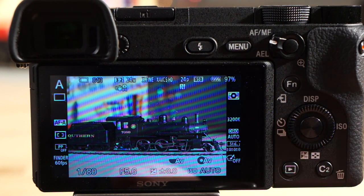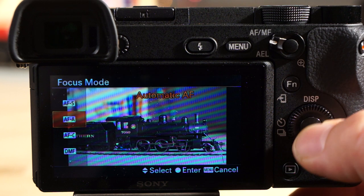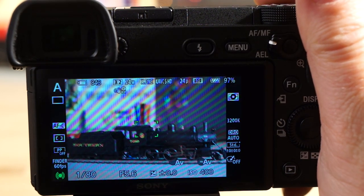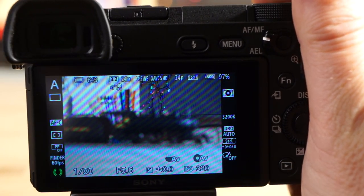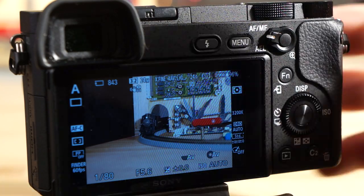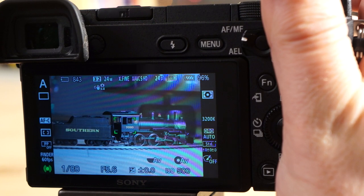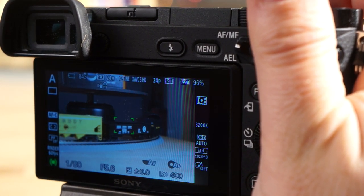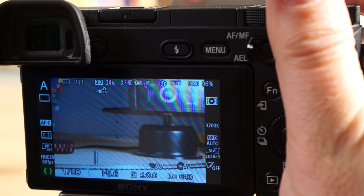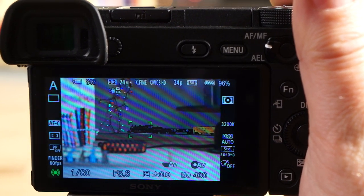After changing the display mode you can see all settings more clearly. I now have AFC — autofocus continuous — active. Holding the shutter halfway down continuously updates focus without pressing repeatedly. Now watching the camera track the moving train using center focus area: it stayed green the whole time, briefly lost the subject, then picked it right back up. It's working extremely well.